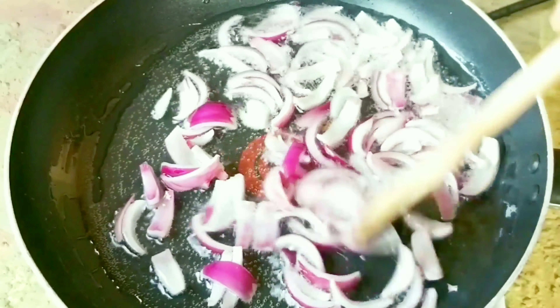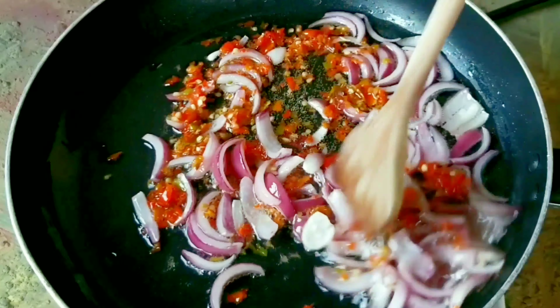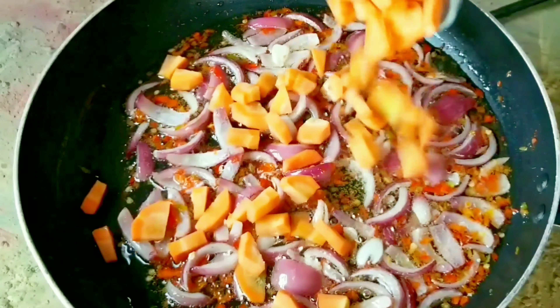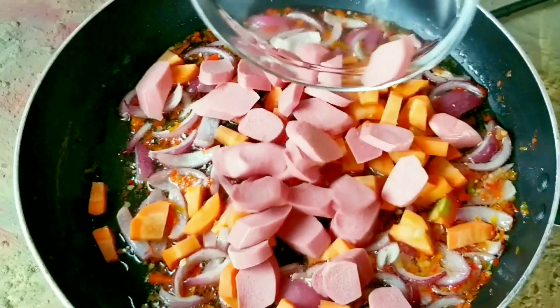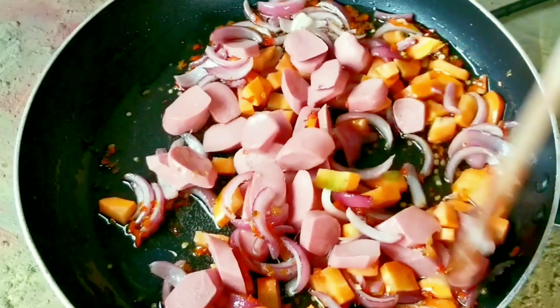Next is to get your vegetable oil heated up a bit and add in your chopped onions to flavor the oil. Then add in your pepper, your chilies, your carrots, and your sausages. You could use any preferred beef, fish, or whatsoever, but I love sausages with my egg sauce.